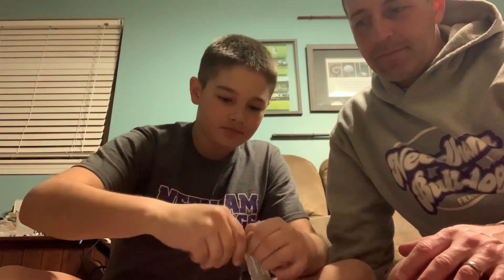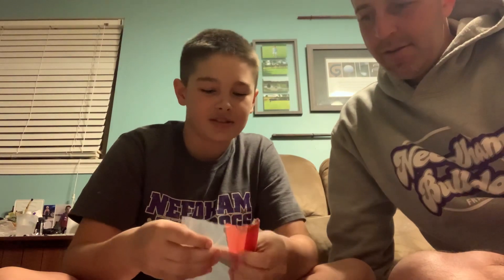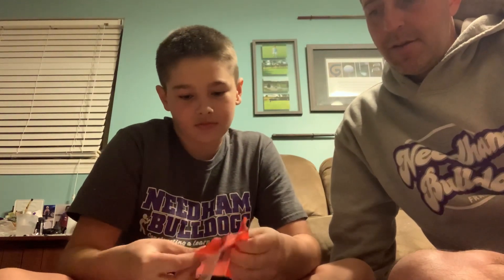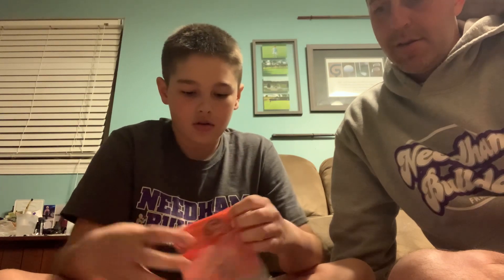We're going to start. We've heard that it makes some really cool crunching sound, so we'll see if that actually happens. Unravel it here, showing you how to stretch it out as you can. We're going to put it on the plate.